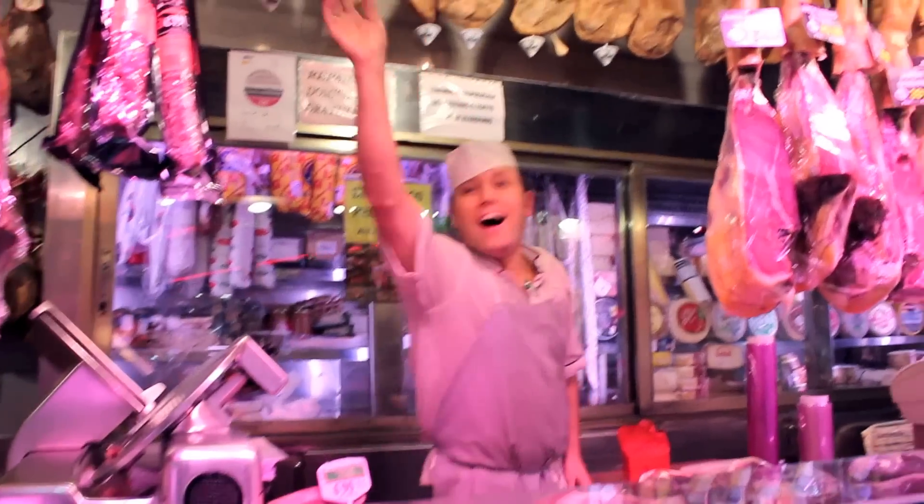If you want to see more videos about how we eat, drink, live and love in Spain, subscribe. If you like this video, give me a thumbs up below — and well, don't do it for me, do it for Jesus. Hasta luego.